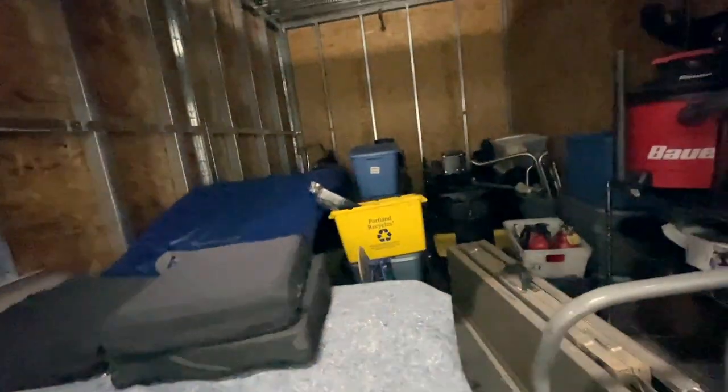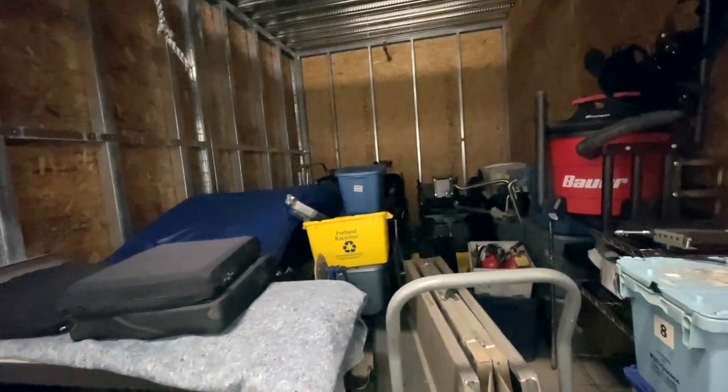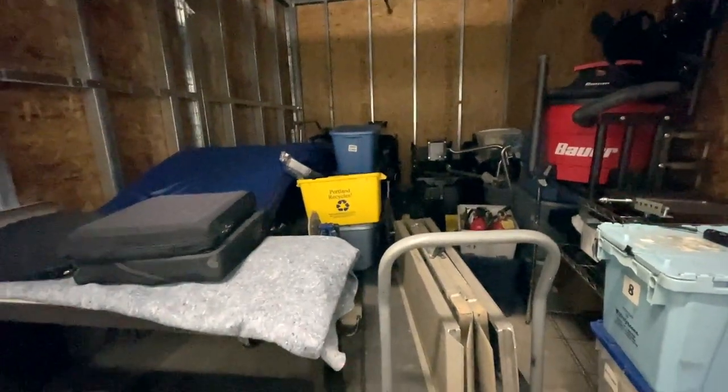We seem to have some stuff in here. This was the last resort storage unit where I had to be out of the house in seven hours, so I just basically signed a blank check and said, here's money, give me a spot to put my junk.